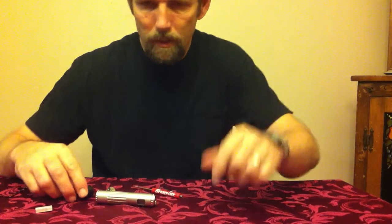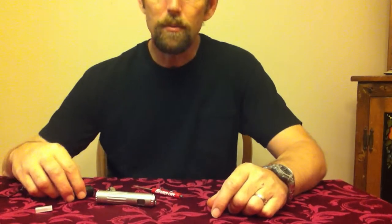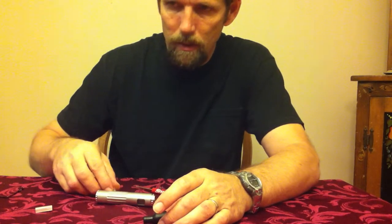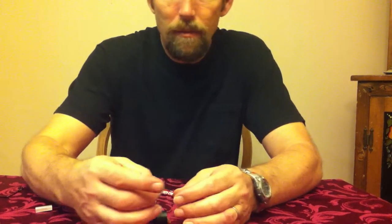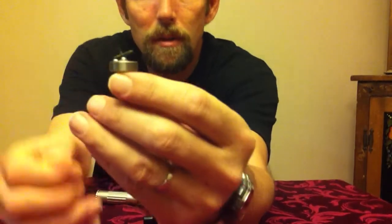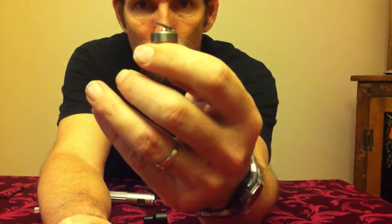Let me show you what I did with the stainless steel 400 mesh and the Atto-Mizer from Inhaler. I took some stainless steel mesh, as you can see, and I went ahead and rolled it up.